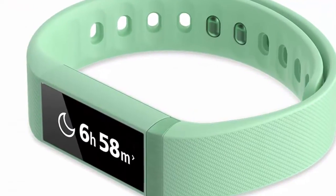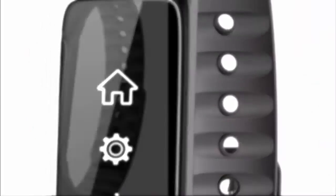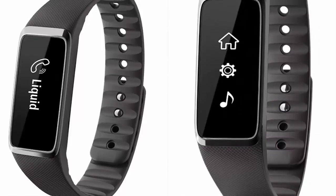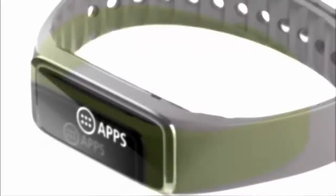Today I'm going to talk about MWC 2015. In this event, Acer announced an upgrade to its Liquid Leap smart band. The Acer Liquid Leap+ communicates with Android, iOS, and Windows devices and uses a 1-inch OLED display.